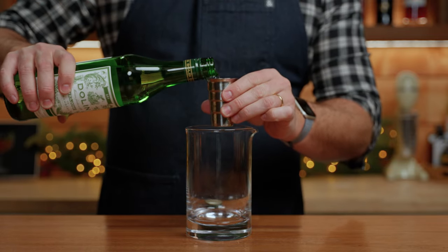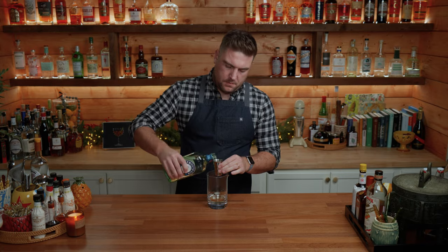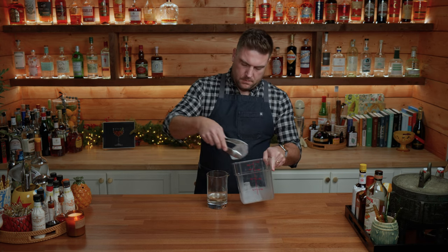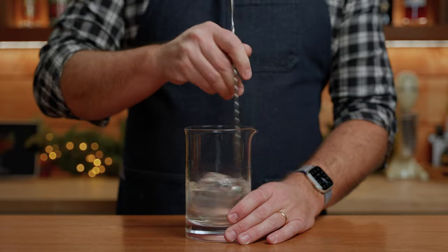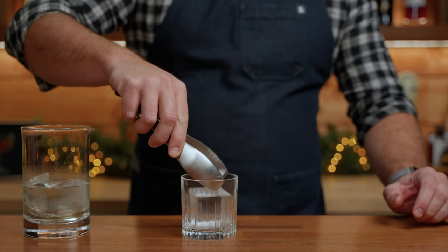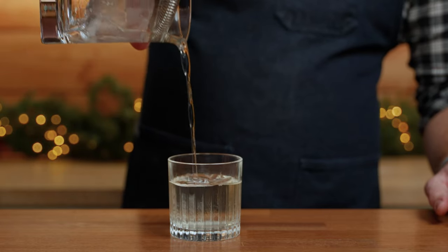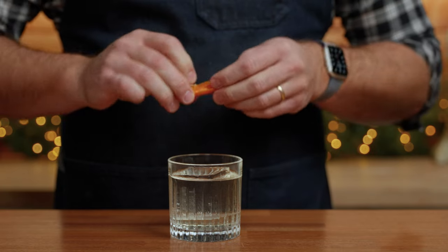One ounce of dry vermouth, one ounce of Cocchi Americano, and one ounce of Plymouth gin. Add some ice and stir for 20 seconds. Strain over one large ice cube. For this one I want to use an orange peel. And there you go — a variation on the white Negroni with Cocchi Americano.